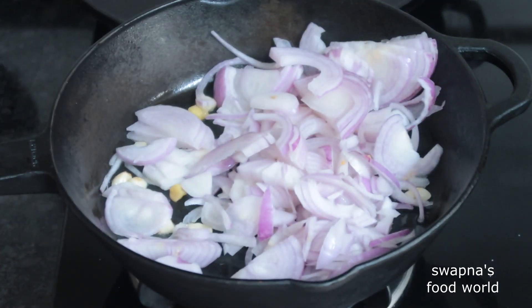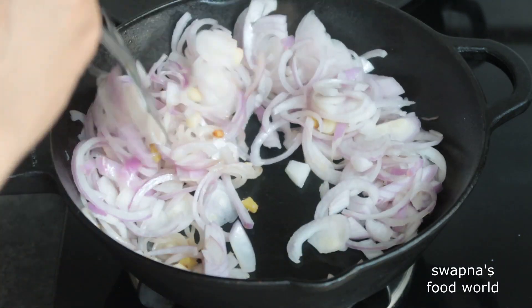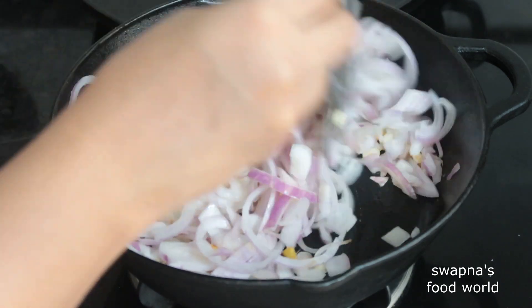Add inji (ginger) — 1 tablespoon. Try 3 tablespoons if you want to make it a bit more flavorful. We already have the chicken ready to marinate.